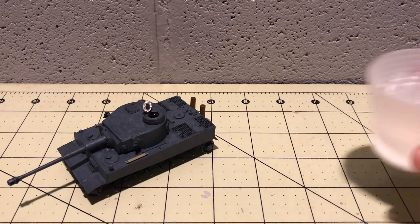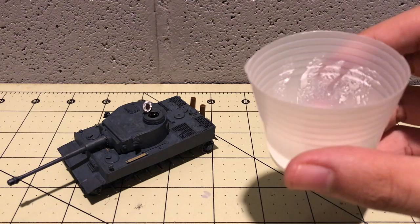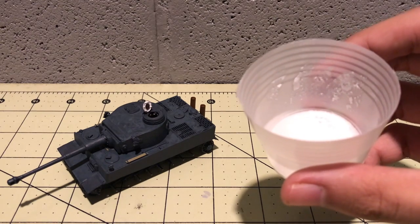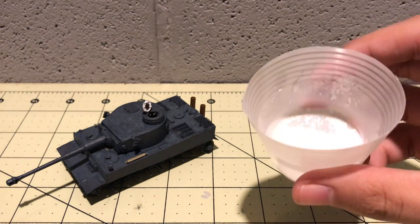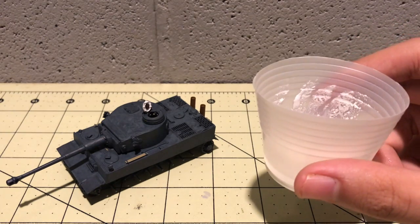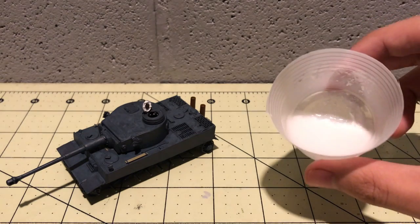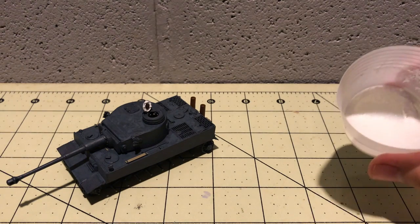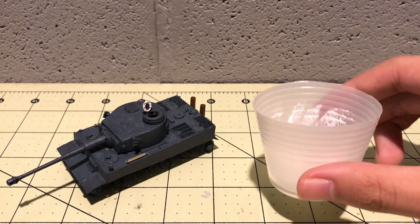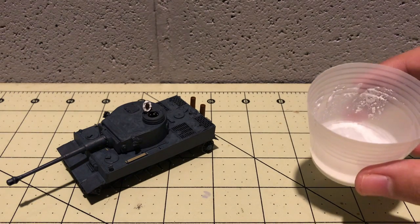Before I actually show you the application of the whitewash, I wanted to show you what I meant — what happens when you thin out this white paint with rubbing alcohol. My camera can't really focus on it because, you know, it's white. But on the sides of the cup, that's what I'm talking about. Because the alcohol is so aggressive, it just turns the paint into its pigment, and as a result we get this very patchy look when we apply the whitewash. So let's finally get ahead to doing that.